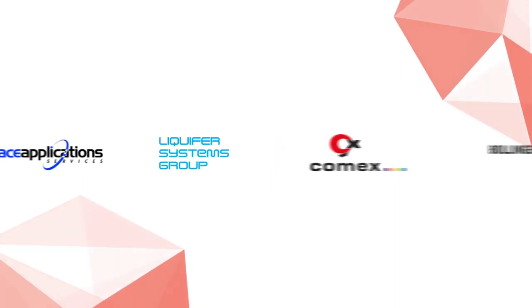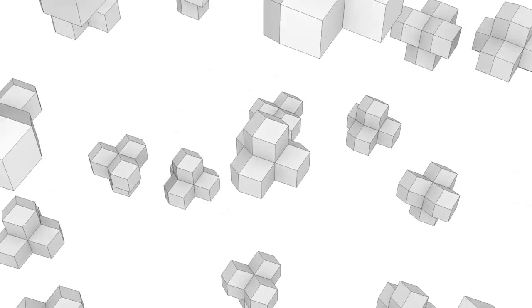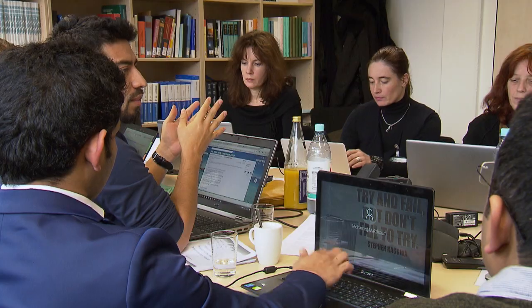LIQUIFER's involvement in the Regolith project was threefold. Firstly, we developed scenarios with our partner COMEX, looking at the first lunar base and its enlargement into a lunar settlement. Secondly, we designed and developed geometries for interlocking building elements in cooperation with COMEX and Bollinger-Chromann-Schneider. And thirdly, LIQUIFER is coordinating the outreach and dissemination part for the overall project.